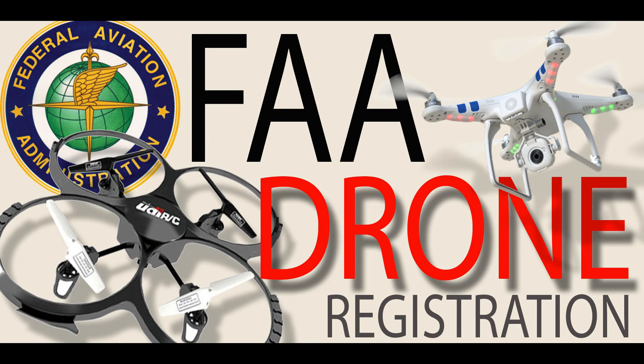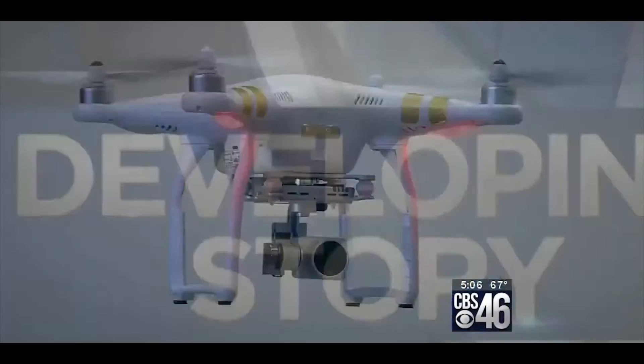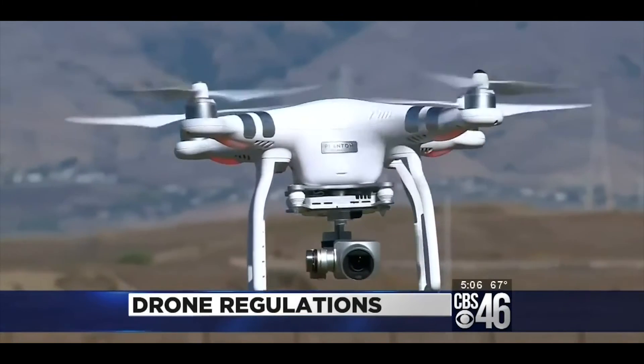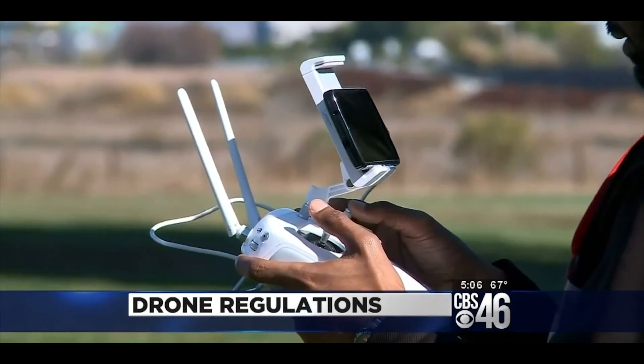Hey everyone, let's talk about drone registration. Drones will be flying off the store shelves this holiday season, with shoppers expected to buy hundreds of thousands of remote-controlled aircraft by the end of the year. Federal regulators want to make sure they don't stray off course.